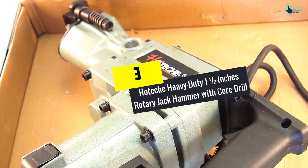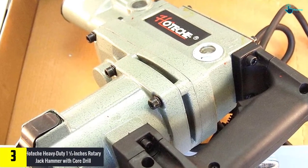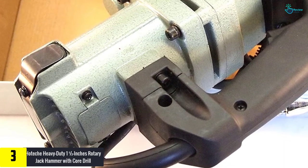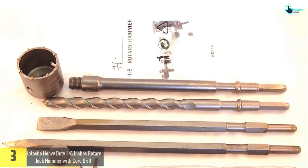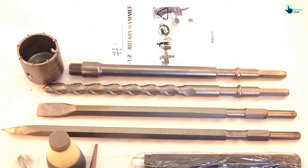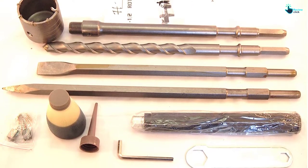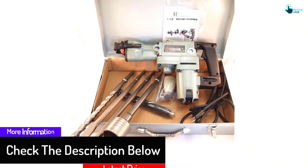At number three, we have the Hotesh Heavy-Duty one and a half inches Rotary Jackhammer with core drill. When you need a quality jackhammer set, this is a pick you will find excellent for your needs. The unit has been packed in a hard molded carrying case, making it a breeze to carry and store. It also has a core drill bit, making it a highly versatile product that you can use for handling most tasks.